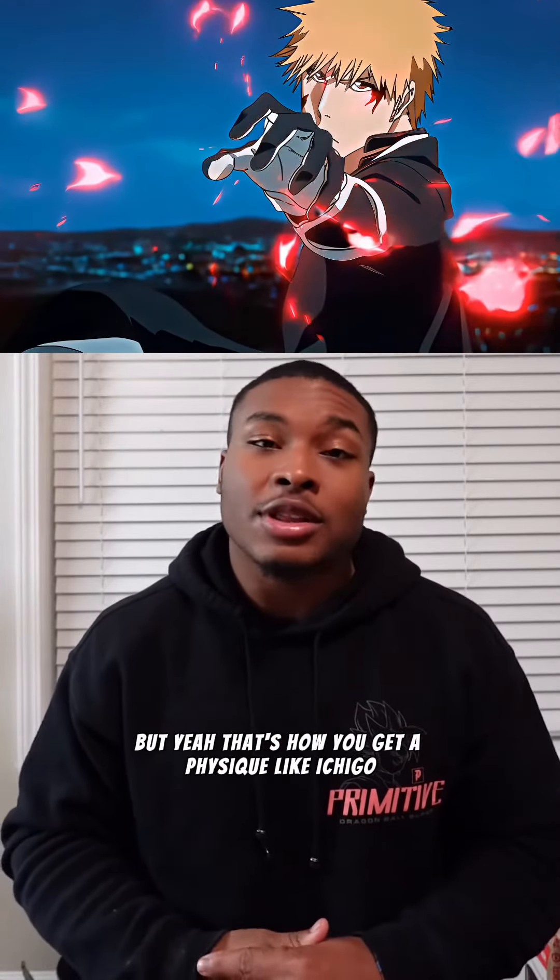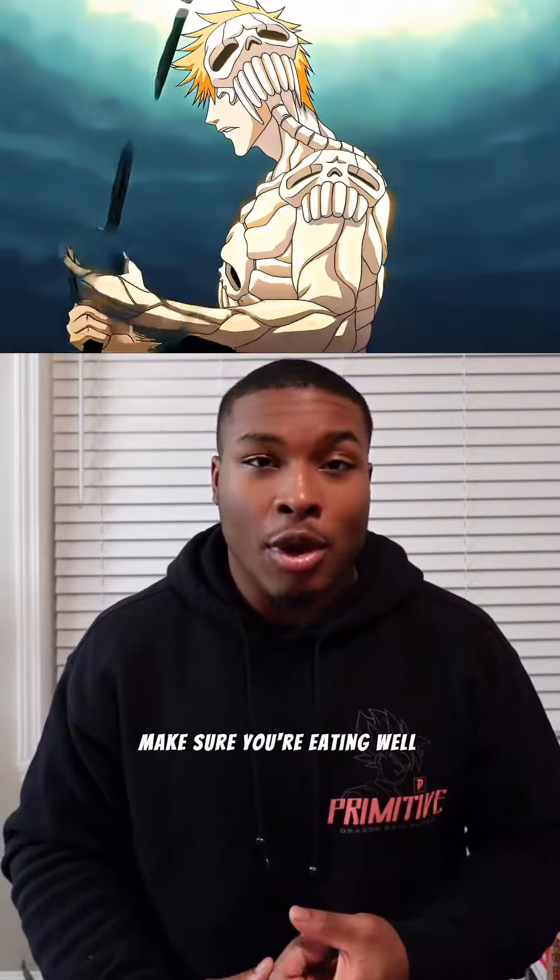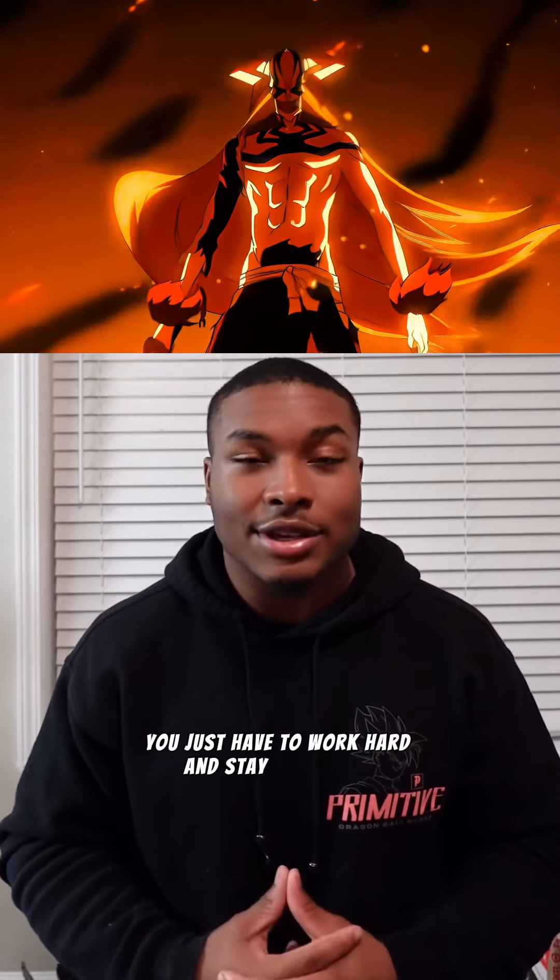That's how you get a physique like Ichigo. Make sure you're eating well and resting well. And if you're more of a slimmer guy, his physique is very obtainable — you just have to work hard and stay consistent. I love y'all. Stay strong.